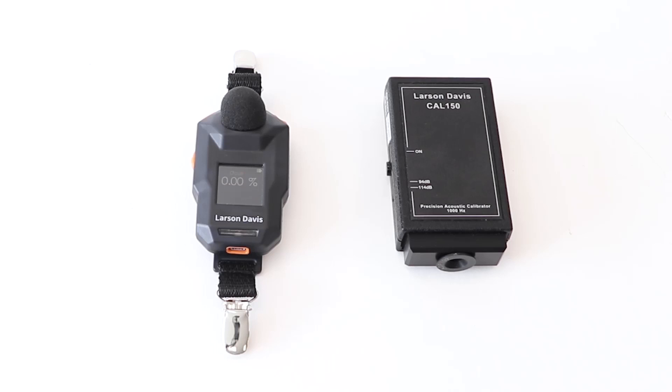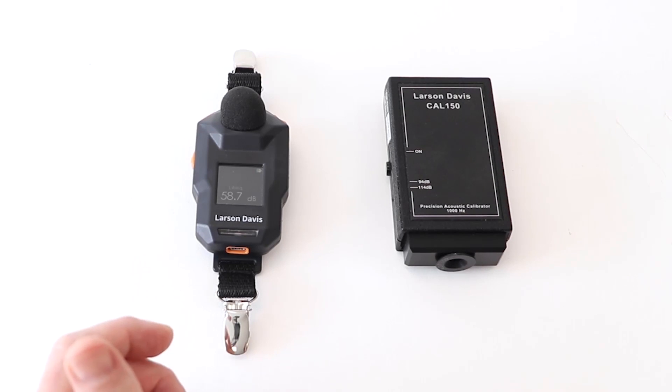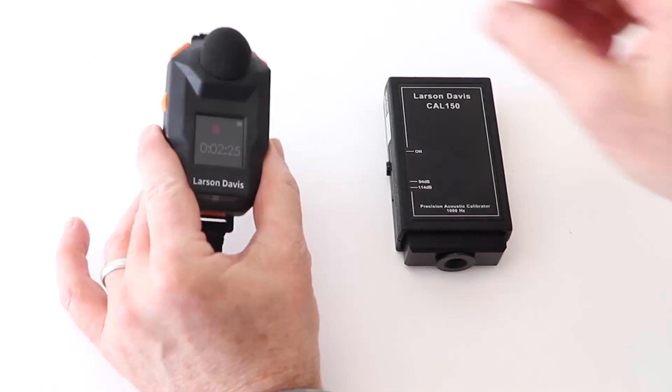After your eight-hour work exposure test is complete, you should perform a post calibration using the same process. For this example, we have only let the device run for just a few minutes. To perform a post calibration, just like the previous calibration, ensure the device is not running and remove the windscreen.